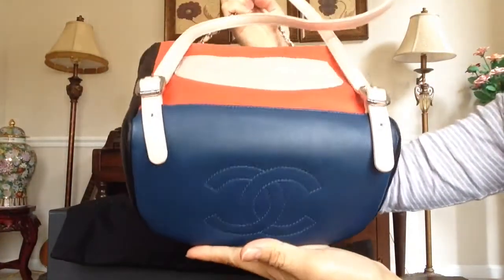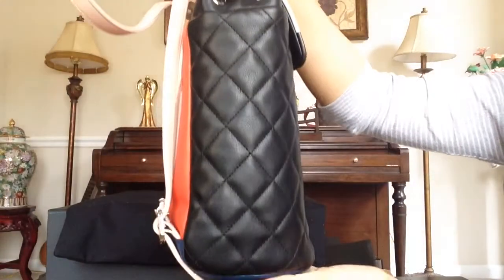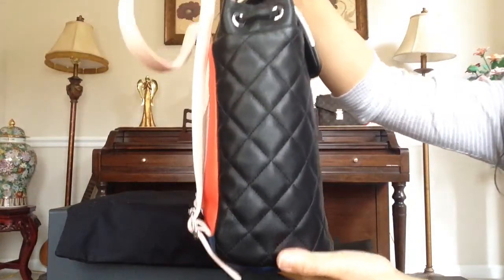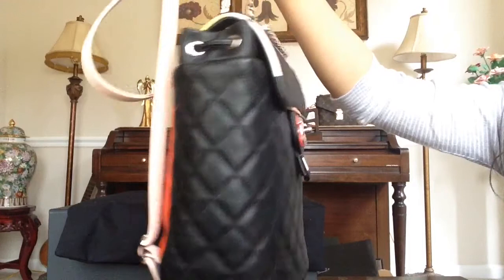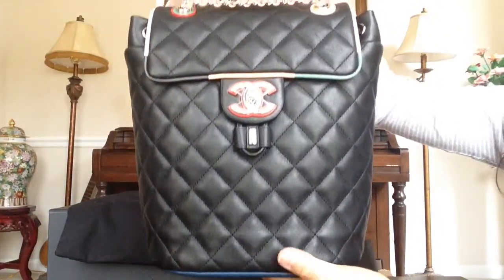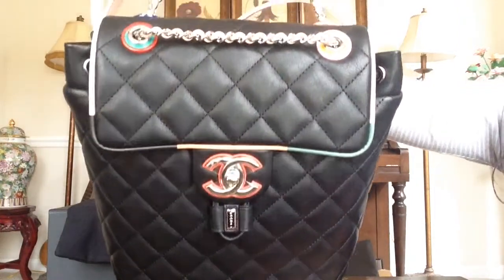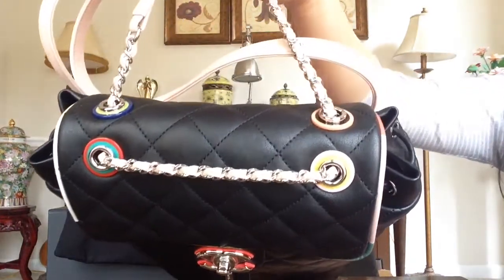And again there's the bottom, there's the side, there's the side and the front and the top.